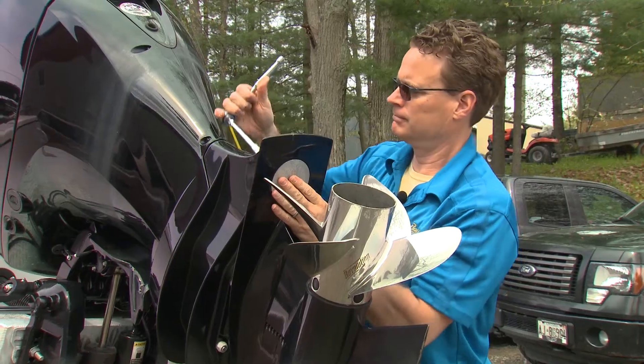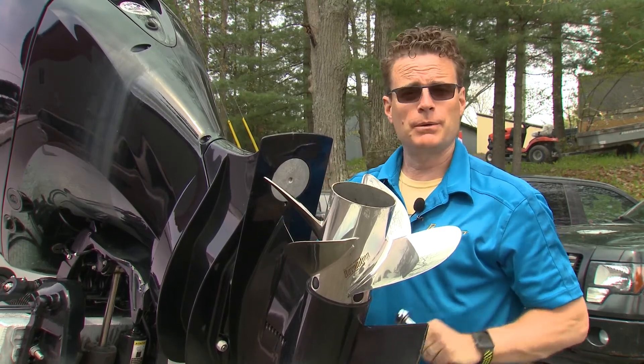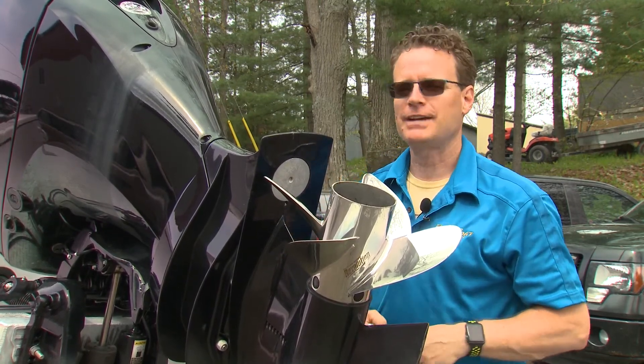A few turns later, and that's it — that's all there really is to it. We've done the engine, now we want to make sure we check the boat. There's always a couple of anodes on the boat.